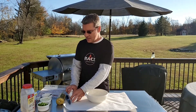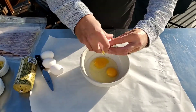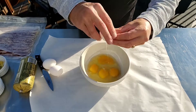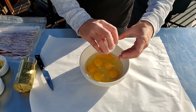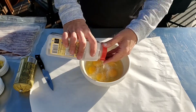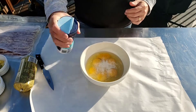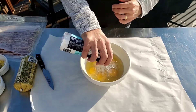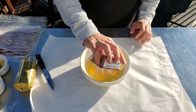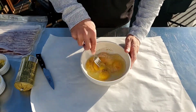While the hash browns are cooking, we're gonna get our eggs ready. I've got six eggs. Add some garlic powder just to taste, salt and black pepper — just beat that mixture up.